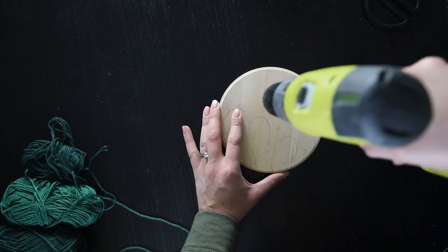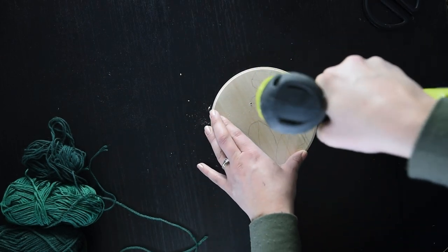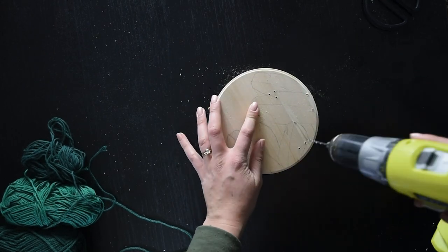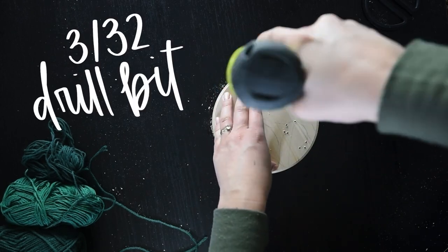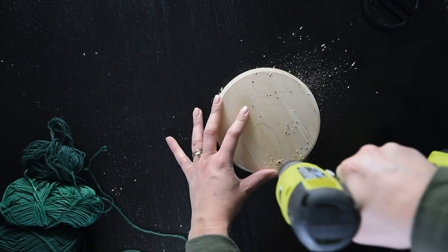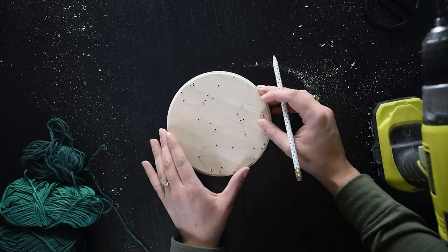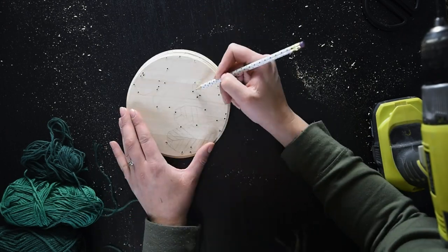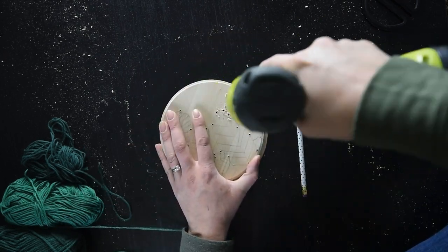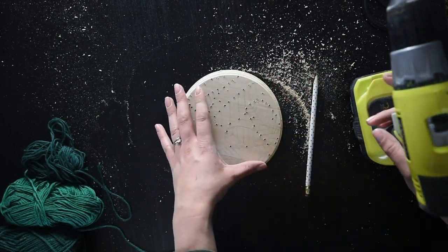Once you've traced the main shapes, take your drill and drill holes at all of the intersections and points. It's important to put a piece of scrap wood underneath your wood round so you don't damage your surface. I used an extra wood round to experiment on the drill bit size — I used a 3/32 drill bit. Carefully drill holes at all of the points and intersections. When you're done, draw in your extra lines, such as the veining of the leaves, and drill holes for those too.